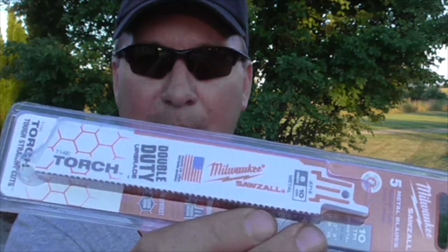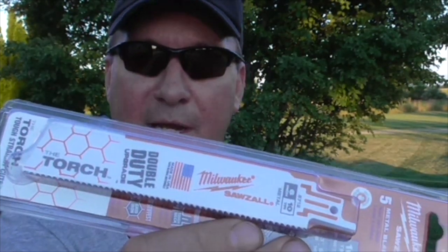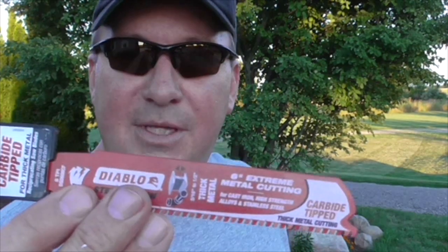Hey, welcome back friends. Mark here. Today I'm doing a follow-up video to one I did a while ago where I compared the Milwaukee Torch Sawzall blade to another one. One of my comments caught the attention of Diablo, who reached out and said hey, you should try this one — so they sent me their carbide tipped blade to try out.